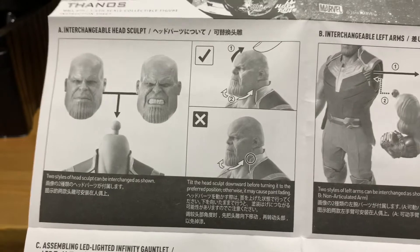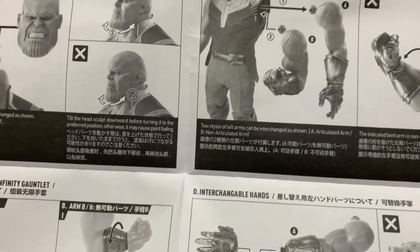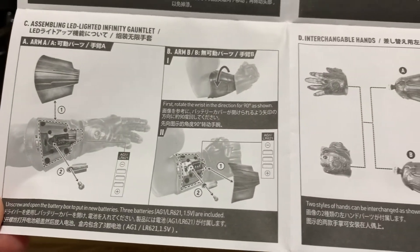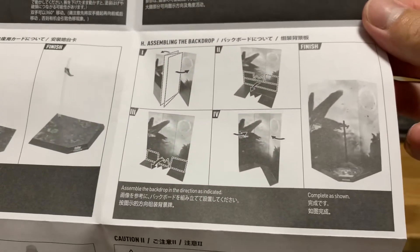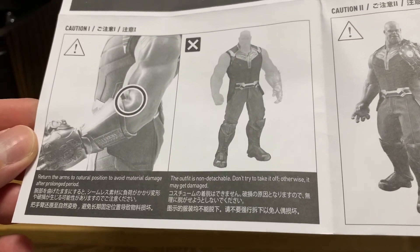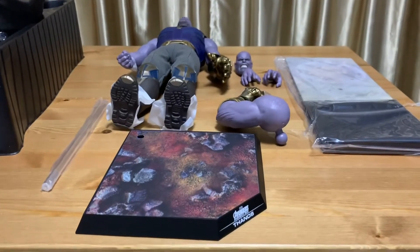Two head sculpts there, and a different arm — different arms for the posing or use of the Infinity Gauntlet as portrayed in the movie. A battery is there to light up the gauntlets. This is the backdrop. The instructions note to return the arms to their natural position to avoid damage after prolonged periods — that further justifies my use of mostly museum poses for my Hot Toys figures.